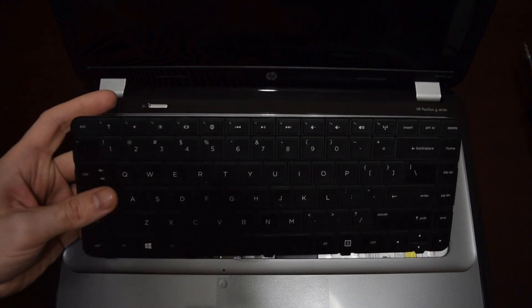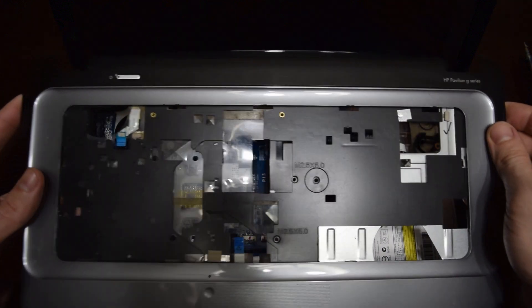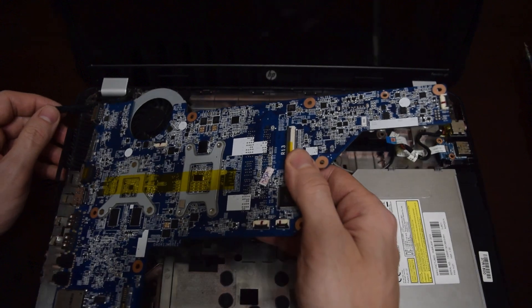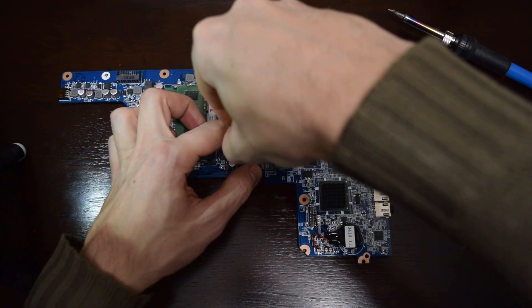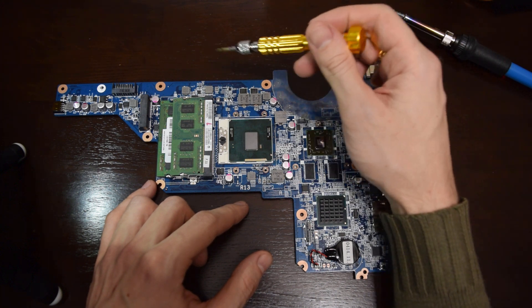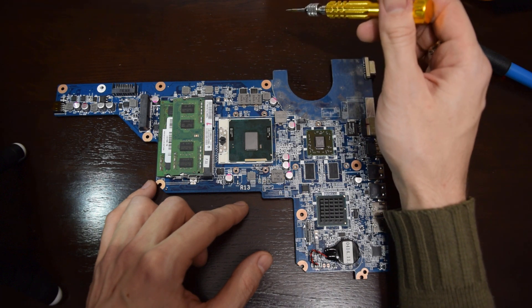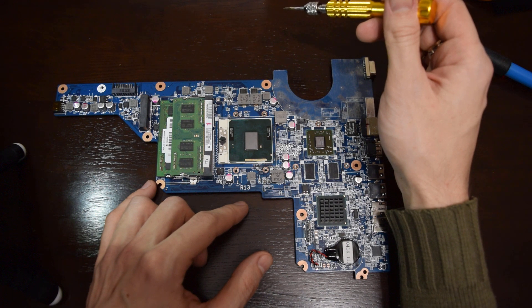I forgot to mention — different laptop manufacturers have their own error codes, like number of beeps or different error indication. Just google it. All laptops have quite similar schematics, especially the voltage regulation circuit, and all you need to know is just how to recognize and remove one component from the circuit.